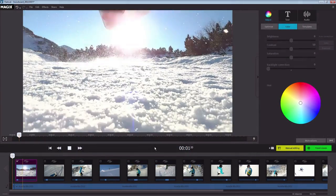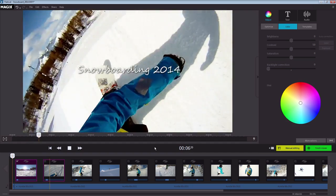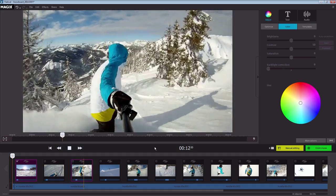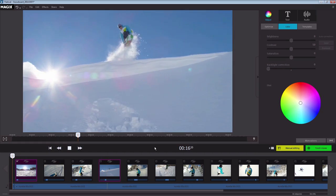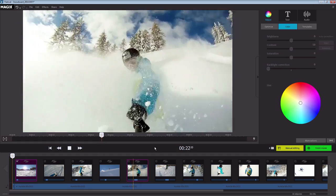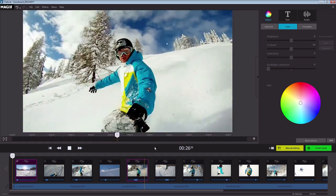That's the end of our short introduction to Magix FastCut. We hope you were able to get a good impression of the many possibilities that FastCut offers. Of course, we were not able to touch on all available options. For a complete description of the program, you can access the program help at any time. To get to the program help, press the F1 key on your keyboard. We wish you lots of fun with your videos.